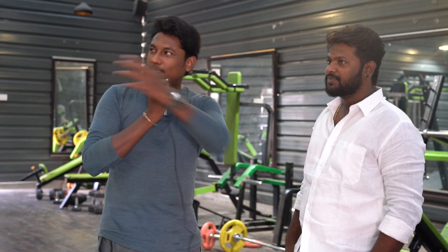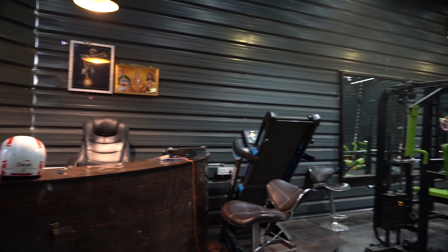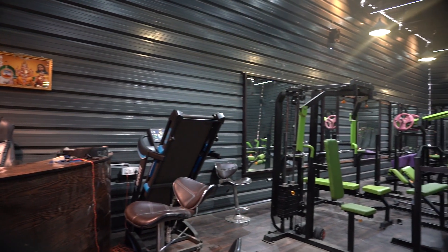We are also in our gym with Mr. Sundar. If you look at the atmosphere of this gym, it is completely dark theme, different color mode, yellow lighting.